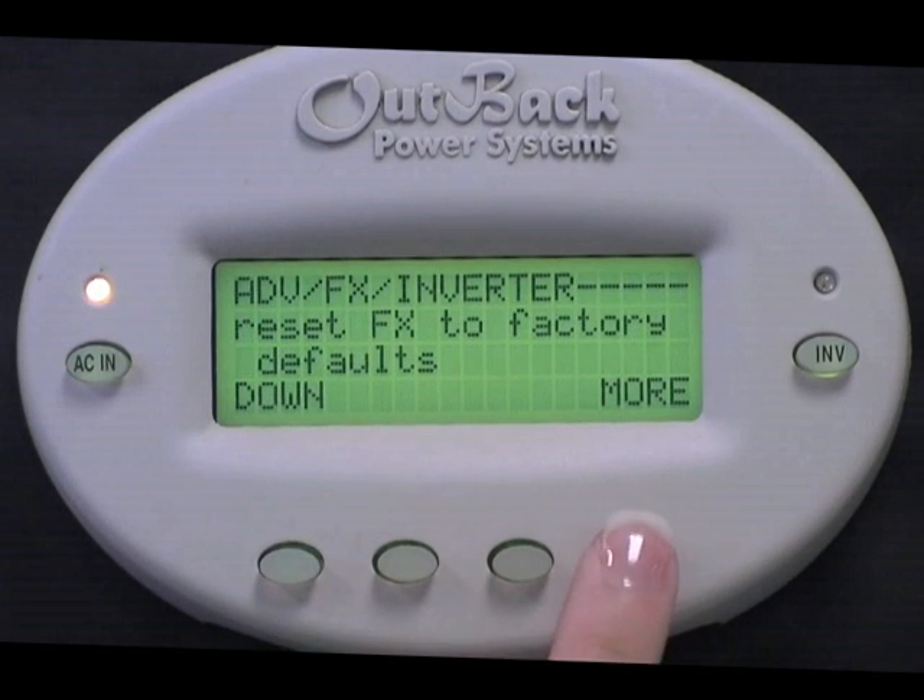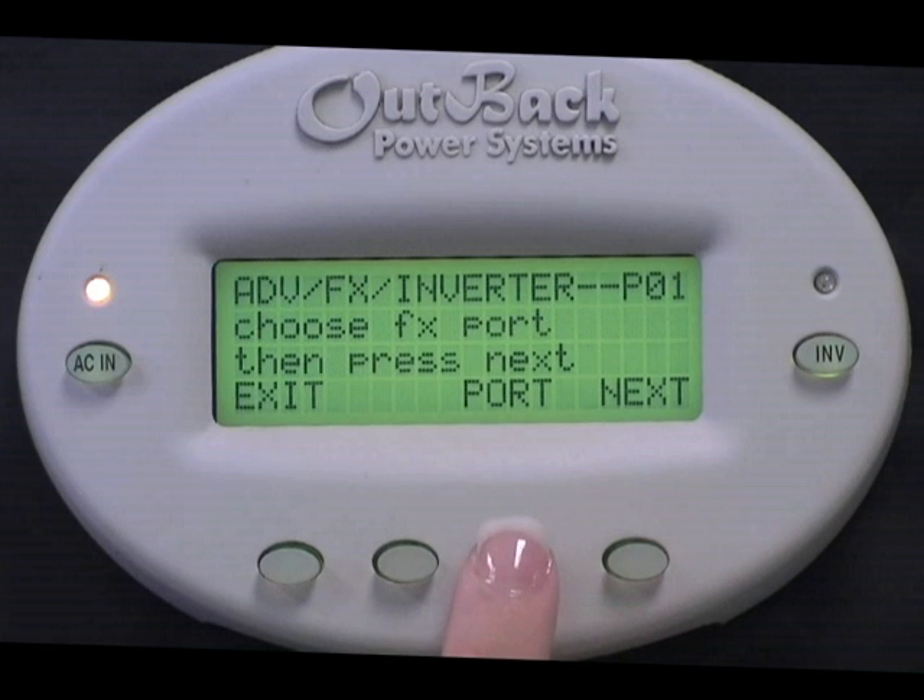Select More. Choose Port to change the port number of the inverter you want to set back to factory defaults. Press Next.